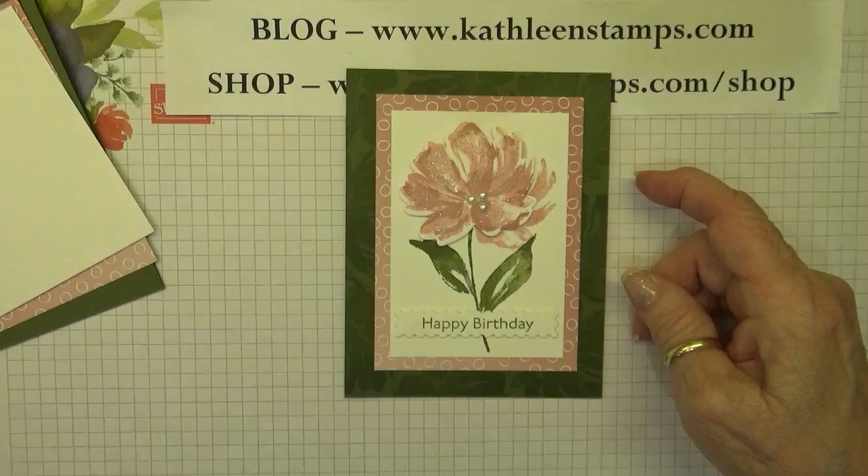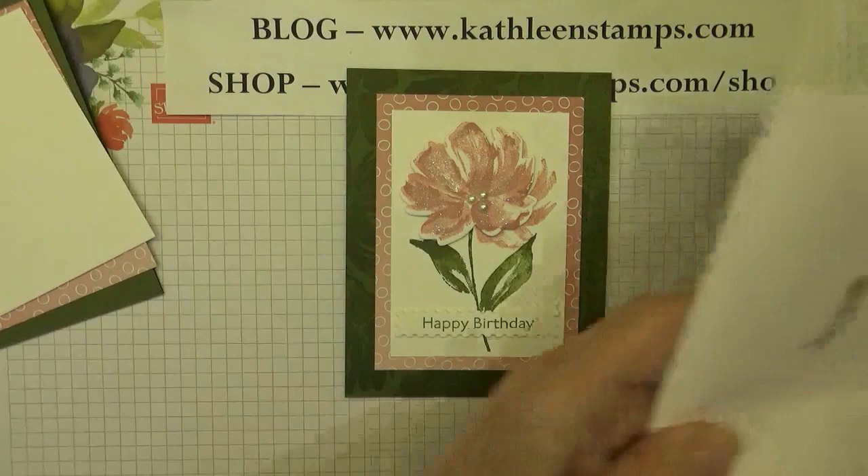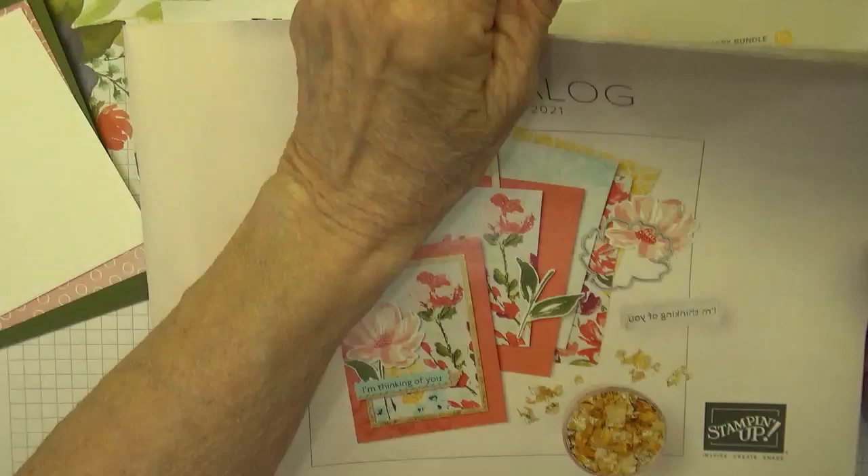Today I'd like to show you this beautiful card that I made using the new Art Gallery stamp set from Stampin' Up! and the coordinating die set called Floral Gallery, and they can be found in the new mini-catalog.